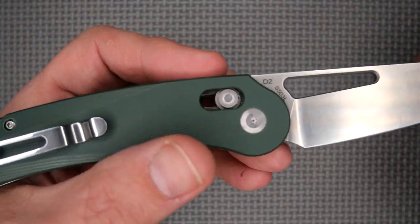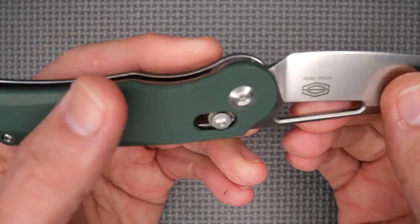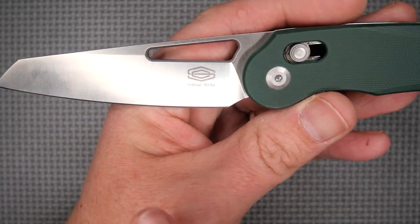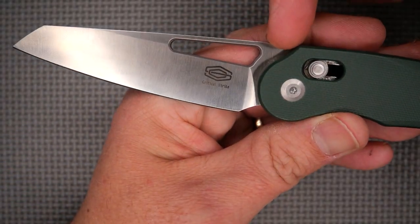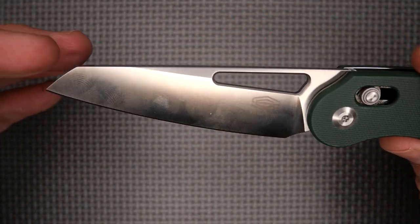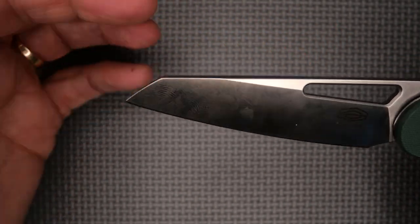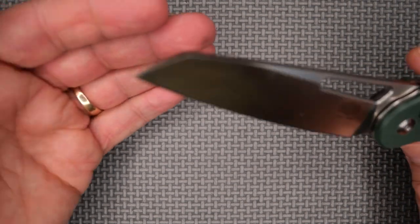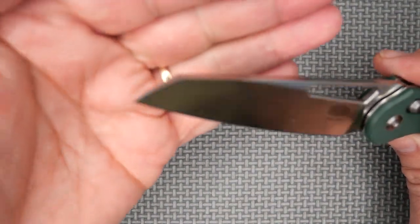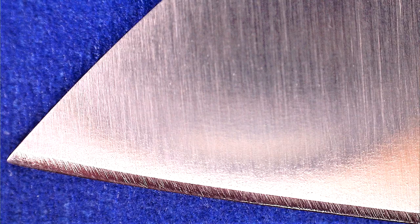There's a C on the inside and then an S line through it, and then the words Critical Strike. The only other writing on the knife is on this side — it says D2 and then S503L. I like that the writing is not too big, but I do wish the logo was up here instead of on the bevel. I really don't like writing on the bevels. The blade shape — I call this a modified clip point, not a reverse Tanto.